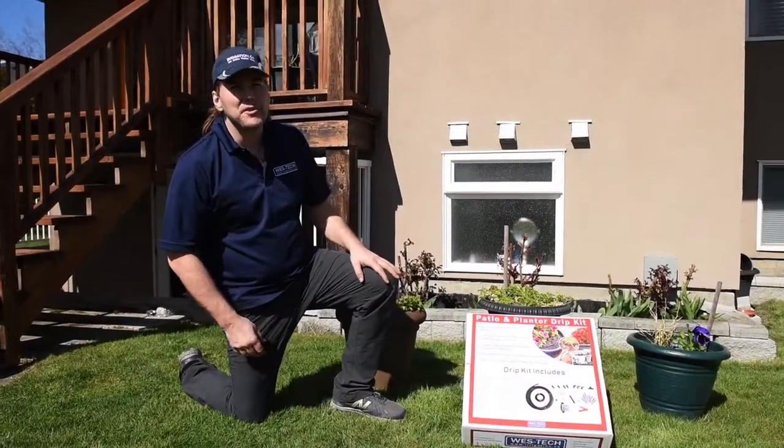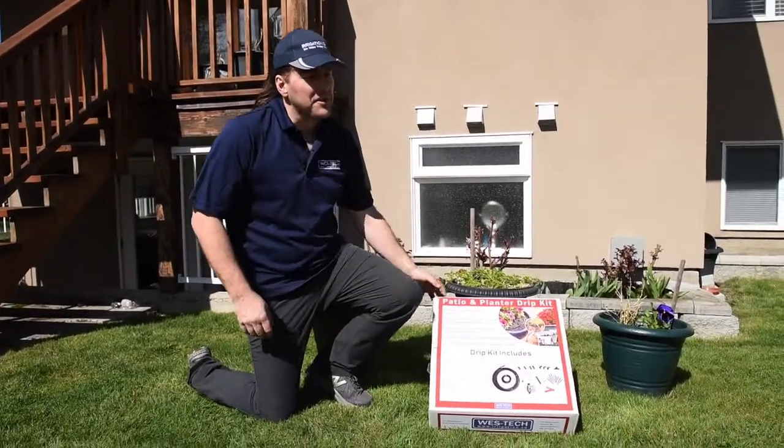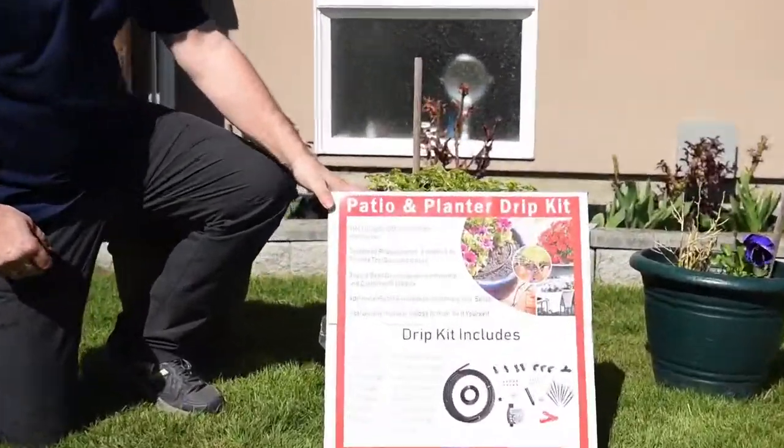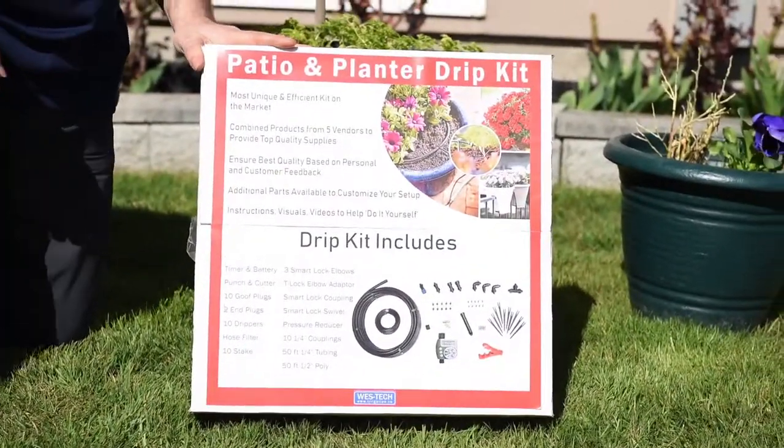Hi everybody, my name is Stuart McClellan. I'm the assistant manager at Westec Irrigation Systems. Today we're going to assemble the drip kit. This is new for us and we're really excited about it.